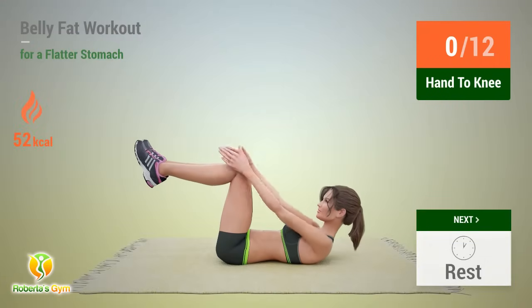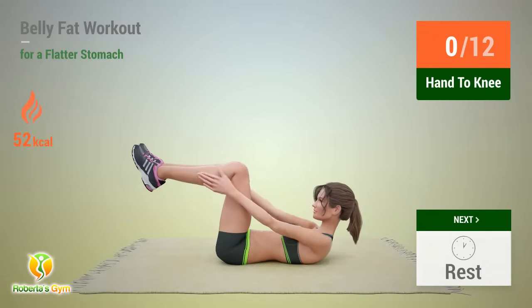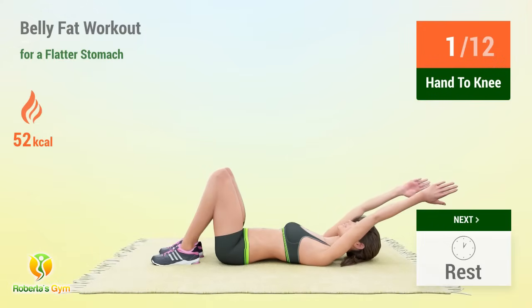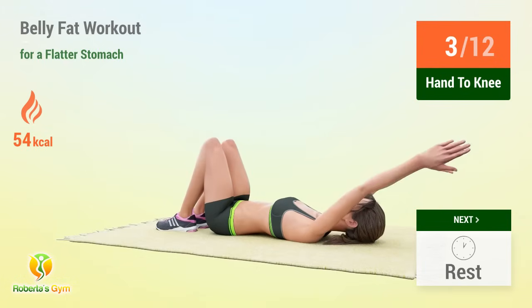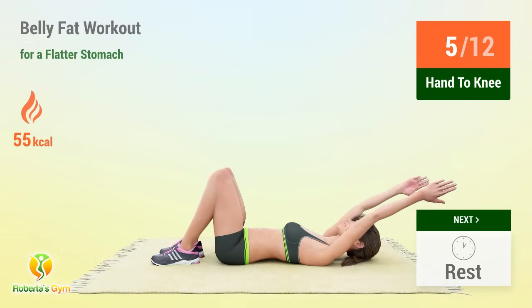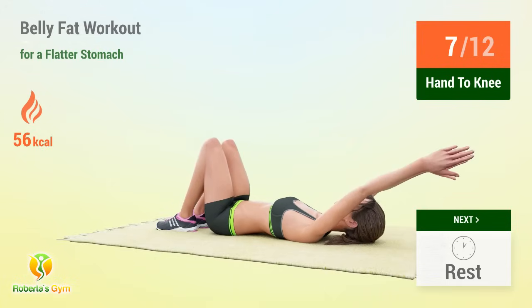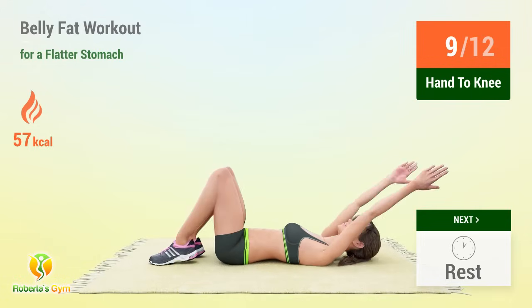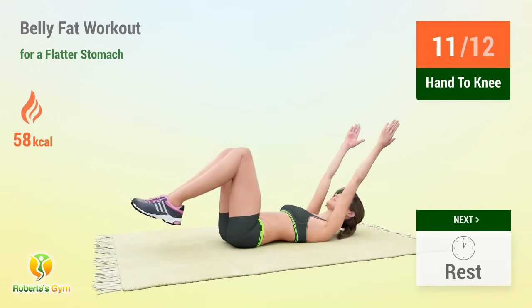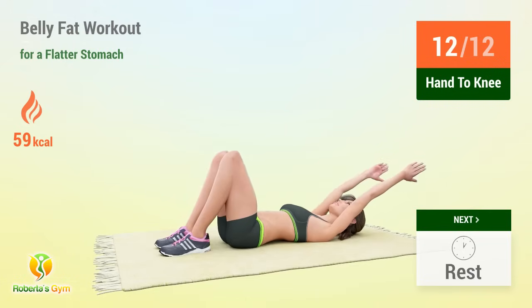Up next: hand to knee! In 5, 4, 3, 2, 1, go! 1, 2, 3, 4, 5, 6, 7, 9, 10, 12 — rest time! 8, 9, 10, 11, 12 — rest time!